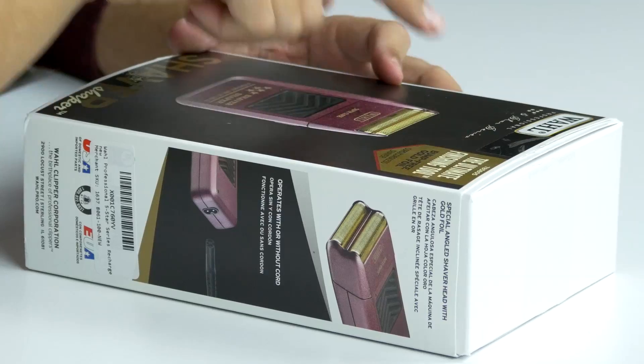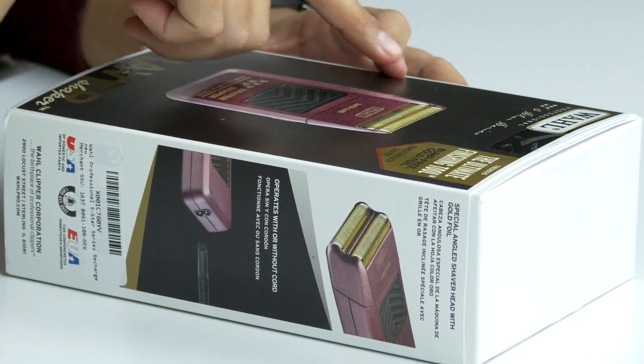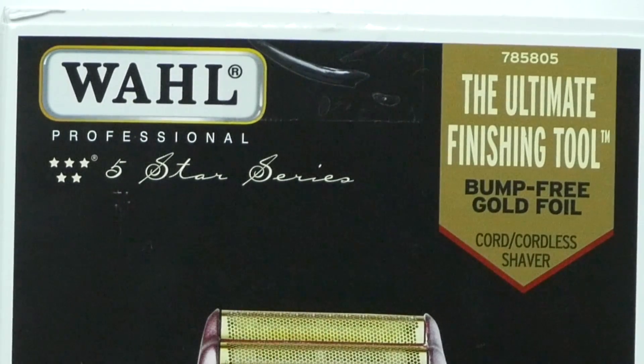What's up guys? Welcome back to Unboxed Junkie. My name is Matt and today we're going to jump into the world of hair. For people out there who don't like straight razors or want to make sure that their neckline is nice and faded, this is definitely going to be the way to go. This is the professional shaver and shaper out of the Wahl 5 Star Series.